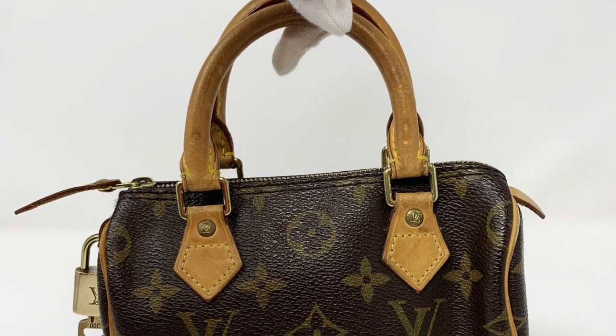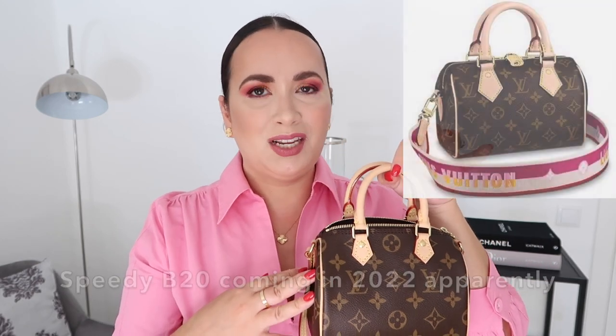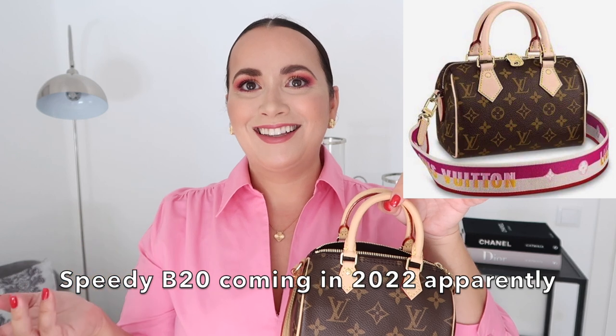Like the traditional Speedy, it is one piece of canvas that goes all the way around, so on the other side the monogram is upside down. You have the piping on each side. This one does not come with the lock, which is a shame — the vintage one without a strap did — but Louis Vuitton reinvented the style.